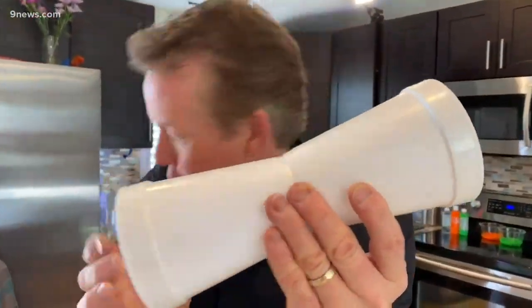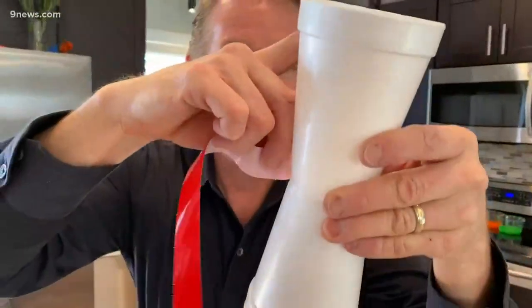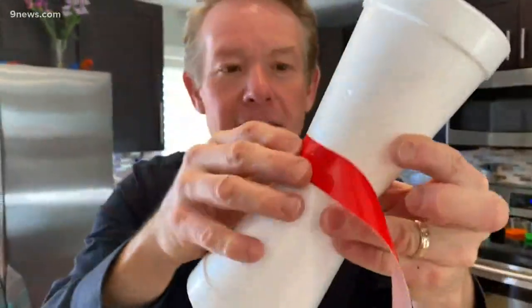First of all, two styrofoam cups — we need to hook them together, and to do that you're gonna use a piece of tape. So take the tape and work it around like this until you have the cups hooked together.